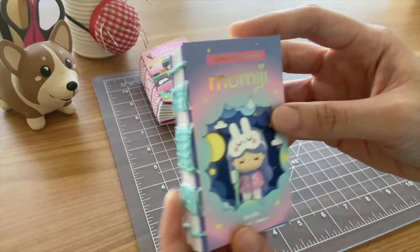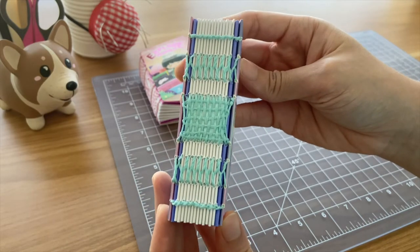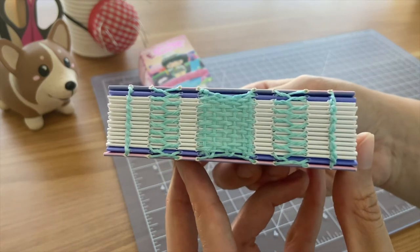I wanted these notebooks to look like a set but not look exactly alike, so for this next notebook I used a different color thread and I tried a different binding method — weaving and French link stitch.